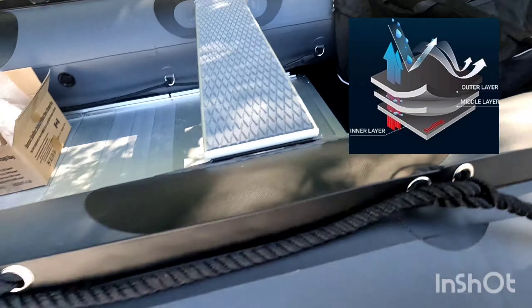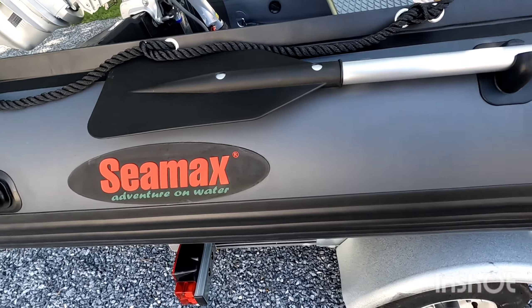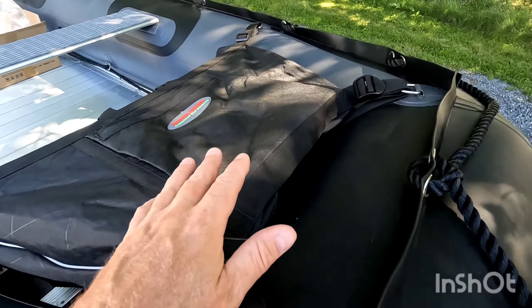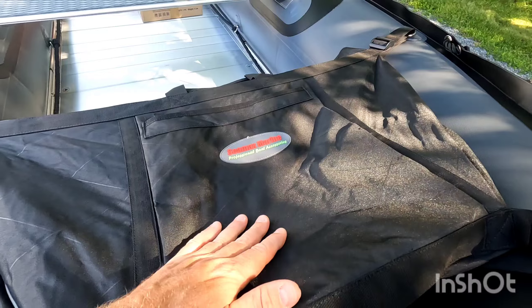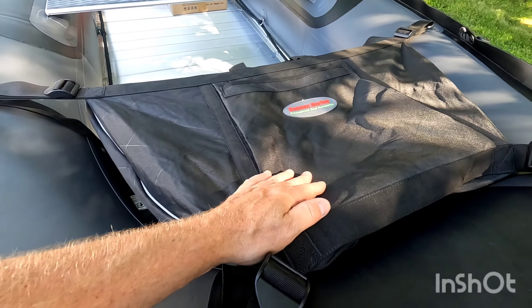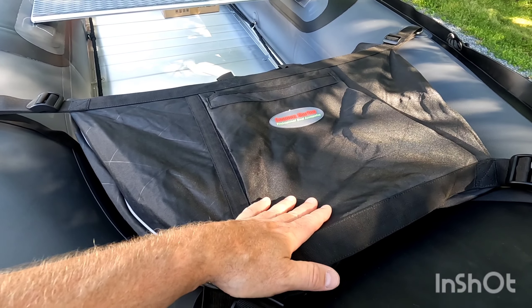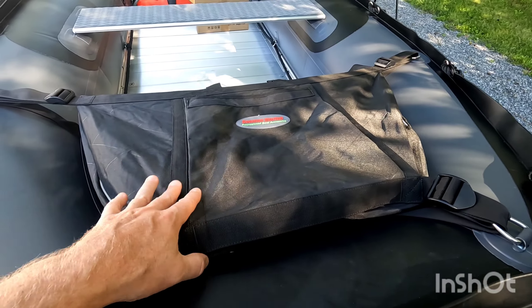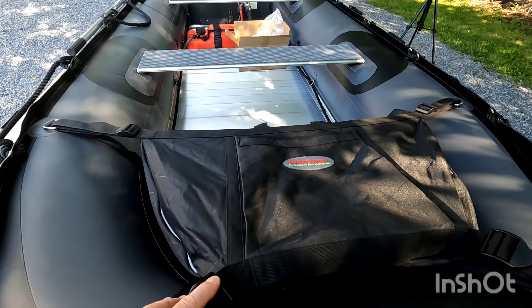I'm the type that if I deal with the manufacturer — again, CMAX — I like to get their product that's specific to their boat, and I'm really impressed with the quality. This will fit many other types of inflatable boats, different makes and models. You can also get these in different sizes depending on the length of your boat.